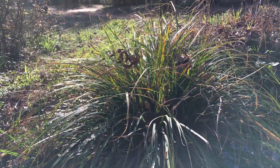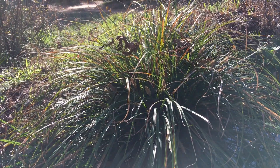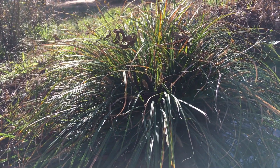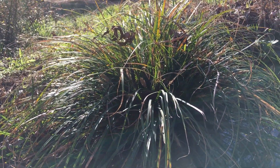I find a lot of the commercially available Carex, or sedges, actually rot or have problems in the south. This is Carex floridana, which is a great, very drought-tolerant evergreen for us.